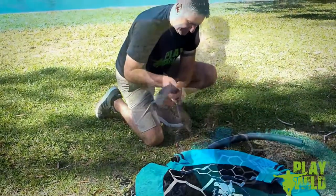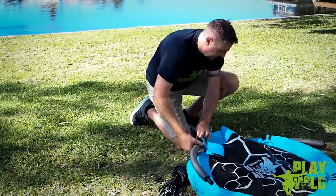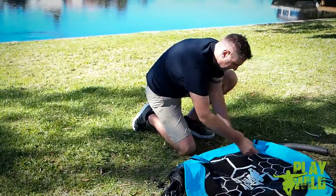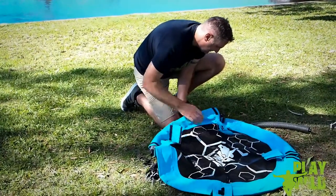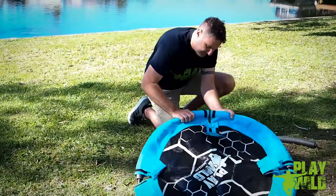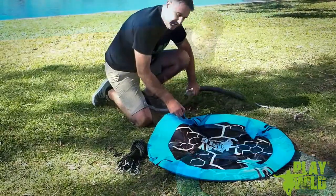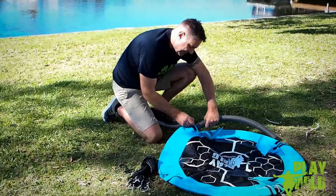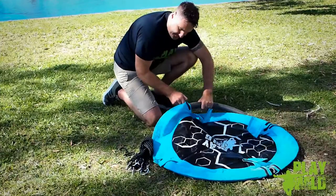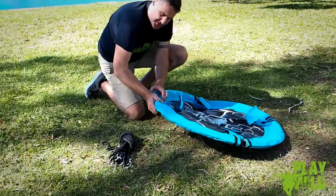And then work your way around, again making sure that you have the male end towards the female end. Connect the two tubes giving them a bit of a wiggle. And then for the last tube you're going to have to pass the tube in this last pocket past the other end of the other tube, around like so, and feed the two tubes together.